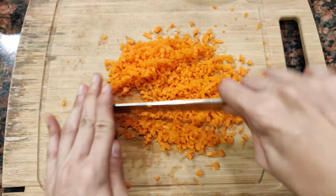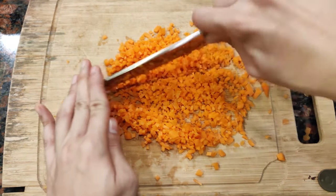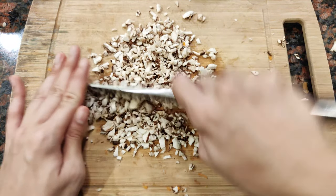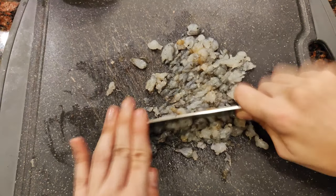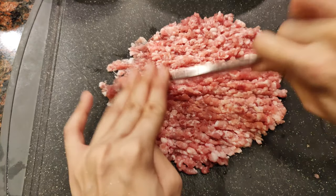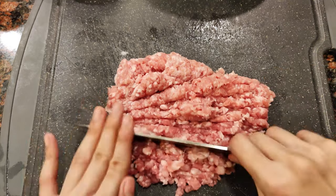Peel and chop one carrot — run your knife through it again and again just to make sure we achieve carrot confetti. Do the same for a turnip, green onions, and some shiitake mushrooms. We just want them to be roughly the same size. Once that's done, get your prawns and chop them finely, then get your ground pork and do the same. We're trying to achieve a paste-like consistency for the filling so that it'll be easier to wrap later.